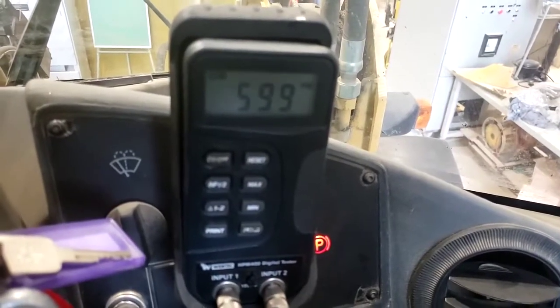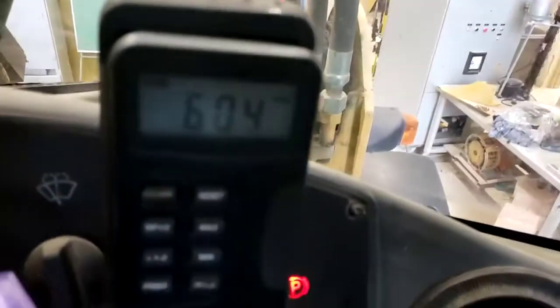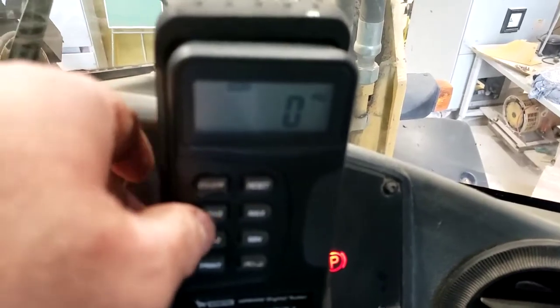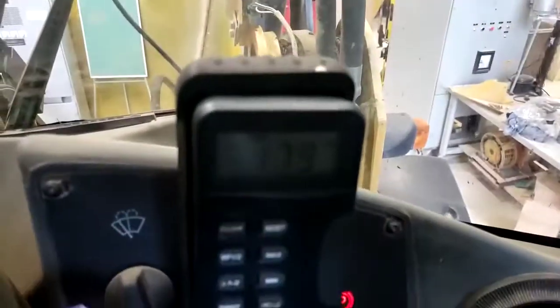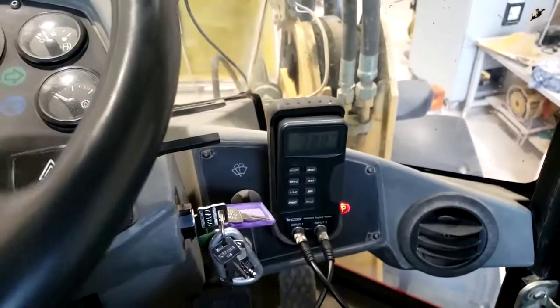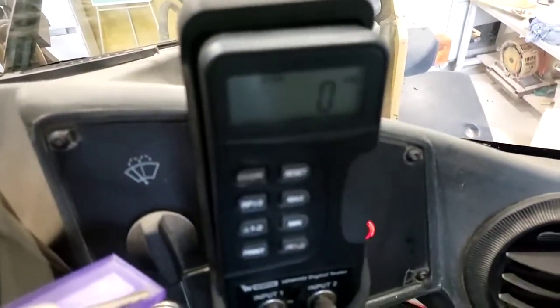So at the pump output, we're reading our standby pressure, which is right around 600 psi. I'll go to input 2 and check our load sense signal — it's zero because we're not steering. But if I move the steering wheel, you can see that our steering hand-metering unit is in fact putting out a load sense signal reflecting the load on the steering cylinders.